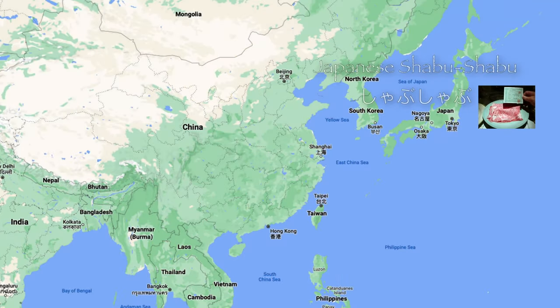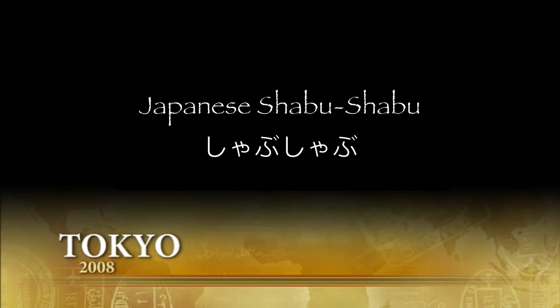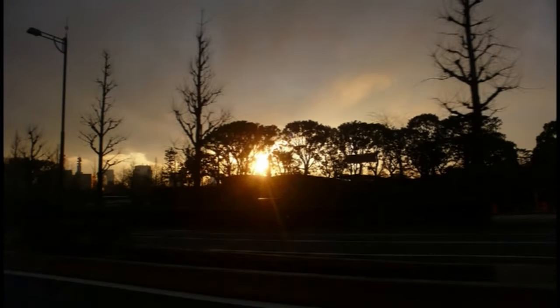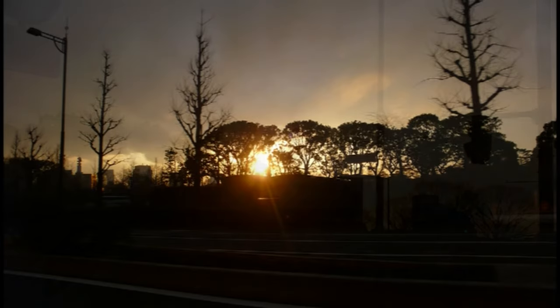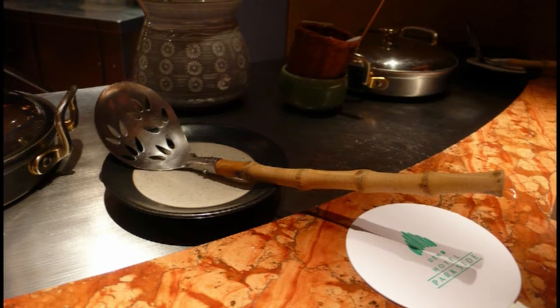We're going to start our hot pot journey in Japan with some wonderful Shabu Shabu. The umbrella name for all things hot pot in Japan is Nabimono. There are at least seven distinct varieties of Nabimono along with at least ten more regional variations on the theme. Three of the most common and important hot pot variations in Japan are Sukiyaki, Yoshinabe, and Shabu Shabu.